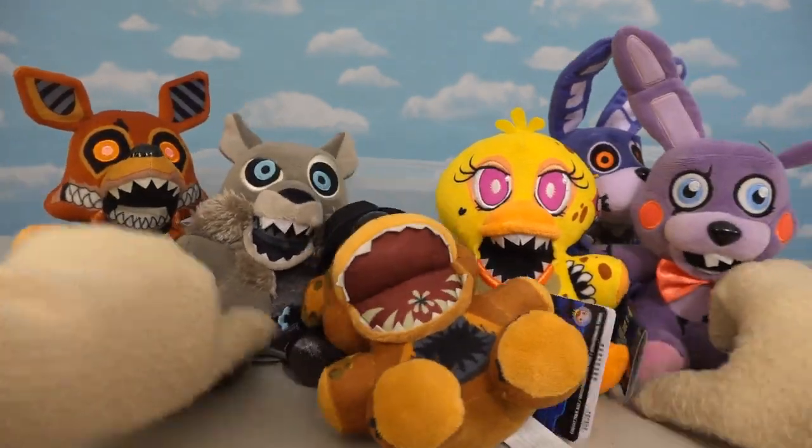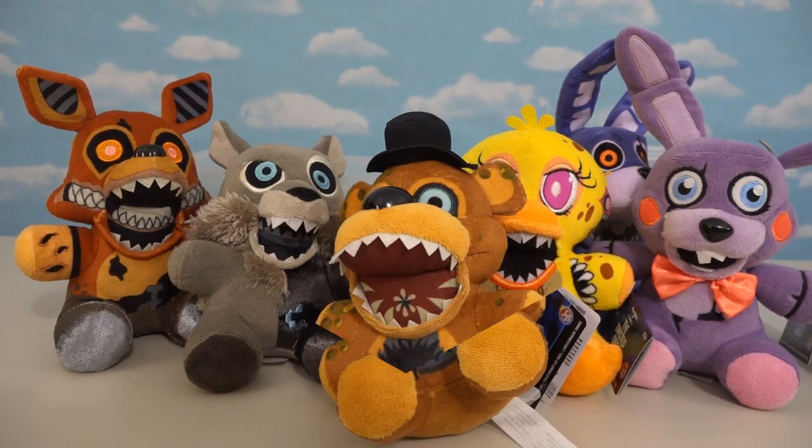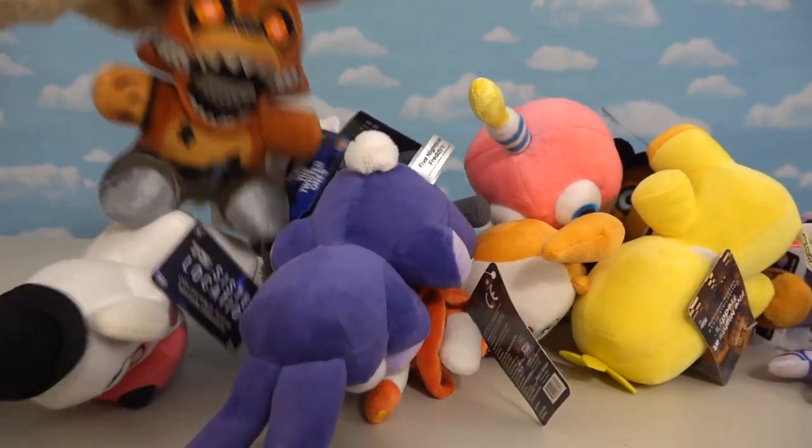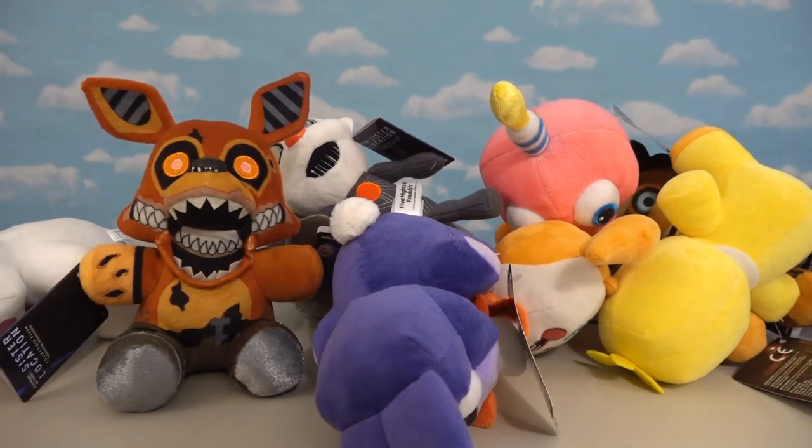There are six new plushies added to our current line of plush. So now we have a whole army of plushes with the Twisted Ones!